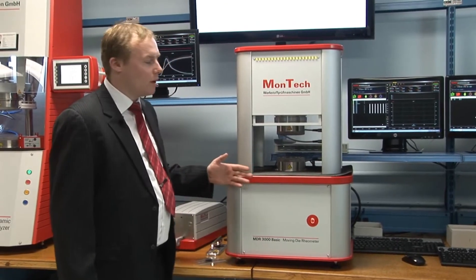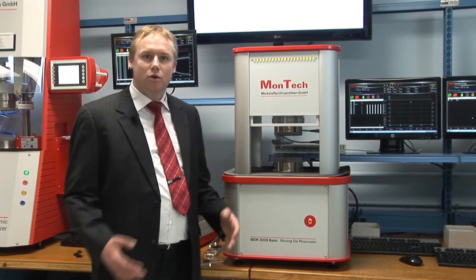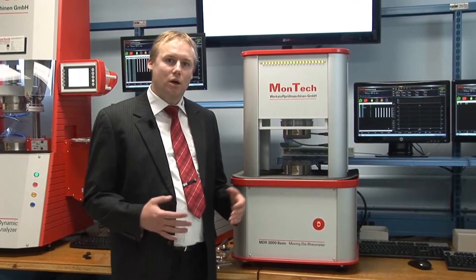Furthermore, the instrument comes with a computer and the MONTECH control software to set up test sequences, record data, as well as control and monitor the instrument.